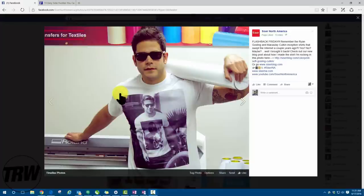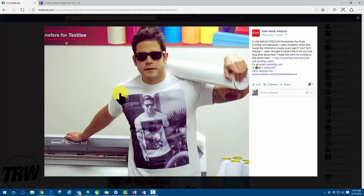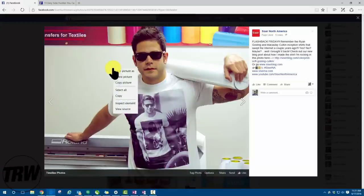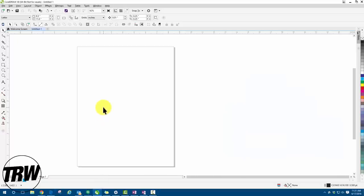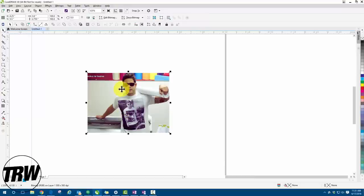The first thing we need to do is bring this image into CorelDRAW. I'm going to right-click and hit 'Copy Picture.' Now I'll open CorelDRAW X8 — we're working with X8 — and right-click and hit 'Paste.' That brings in the image from Facebook.